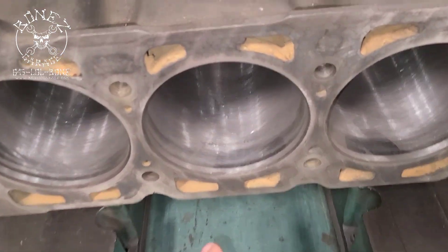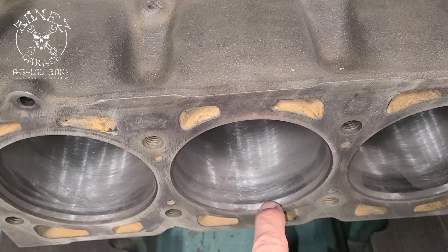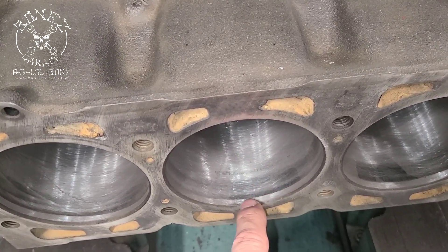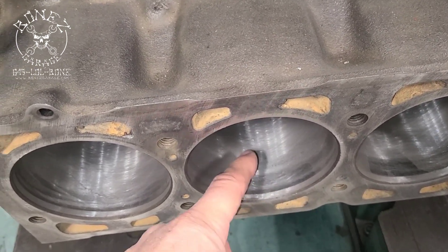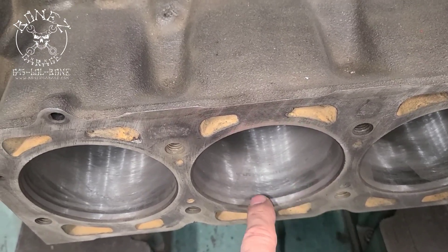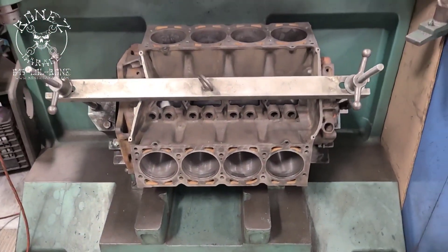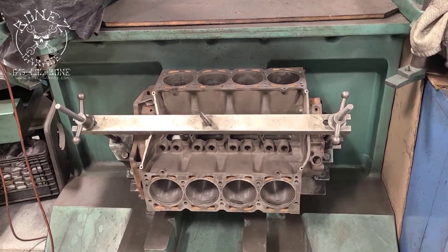We found that we have a really big lip right here from where the piston stops and the ring stops. You can see the difference right here — you see that difference in color. You've got the nice grind on both of these and then right in the middle, so we have a big ridge. We're probably going to end up boring her out about 30 over.